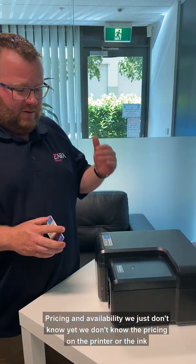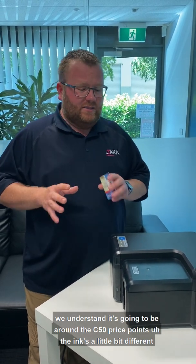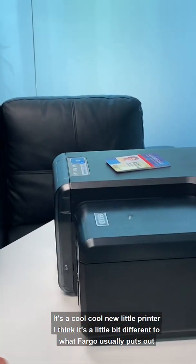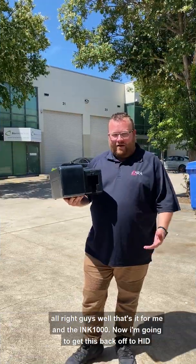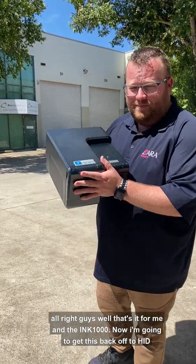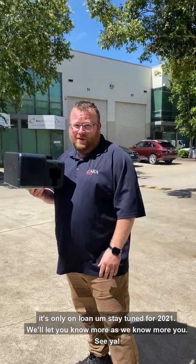Some clubs could really benefit from this printer, so we're pushing HRAE to get a magnetic encoder into it — I don't think that'll be ready for launch, but hopefully sometime in 2021. Pricing and availability we just don't know yet, but we understand it's going to be around the C50 price point, with the ink priced a little differently. This is a cool new little printer — a bit different to what Fargo usually puts out and I'm quite happy with it. That's it for me and the Ink 1000. It's only on loan, so stay tuned for 2021 and we'll let you know more as we know more.